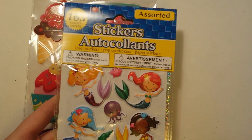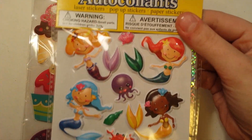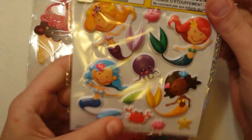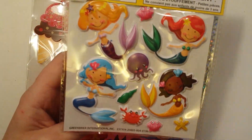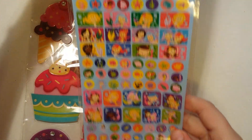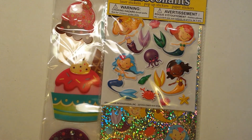I found these mermaid stickers, and mermaids are really coming back in, and they're just really cute. The puffy ones are super cute. I like the glittered ones, and then these are also adorable, and for a buck you can't beat it.